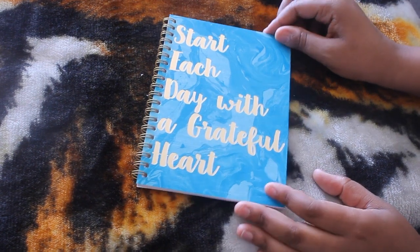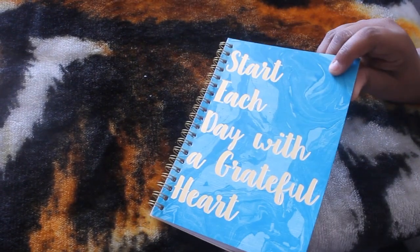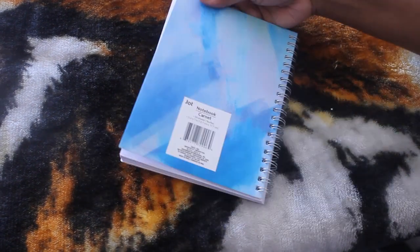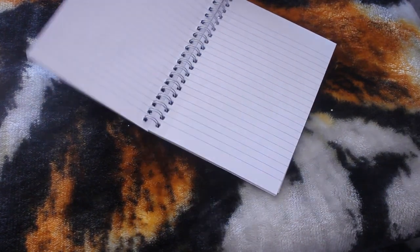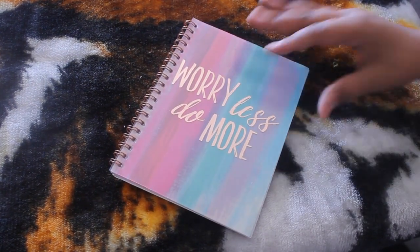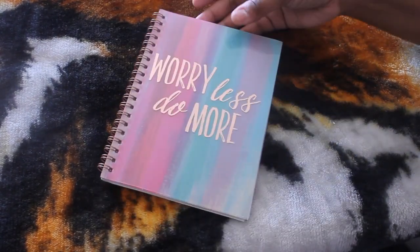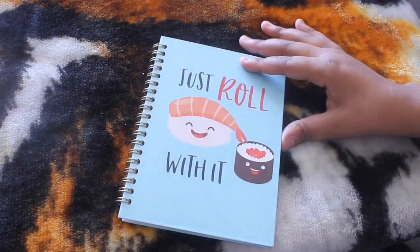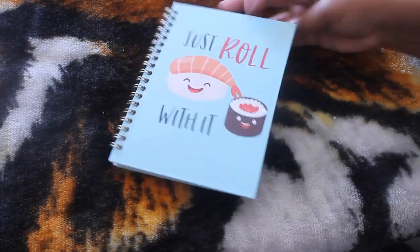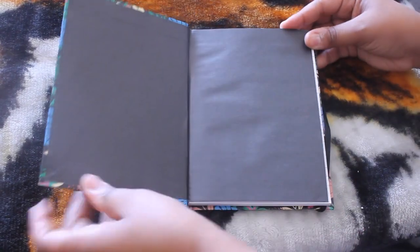This one says 'Start Each Day with a Grateful Heart,' lined paper, 50 sheets — I love the gold color. More notebooks: this one says 'Wake Up Be Awesome,' 50 sheets. Pretty much the ones that are spiral like this have lined paper and 50 sheets. This one says 'Worry Less Do More' and it has a little clear sheet on it. I love this one — 'Just Roll With It,' so cute. And this one says 'Don't Quit,' again lined paper.